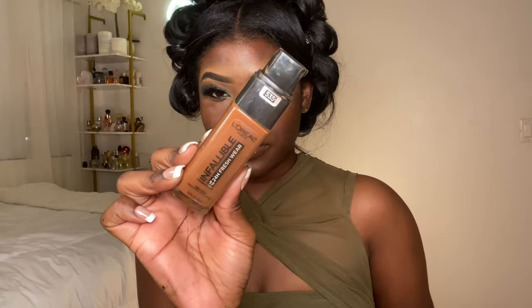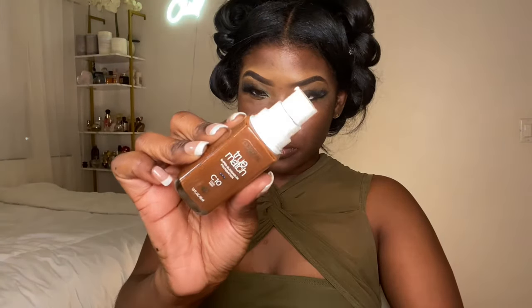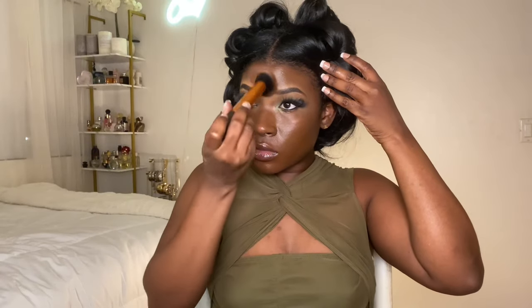These lashes are from Shein. Now we're on to foundation — I'm using L'Oreal Infallible in the color 535 and True Match in the color C10. I mix the two and apply them to my face. To blend, I used a real techniques brush, just wiping and bouncing all over my face.